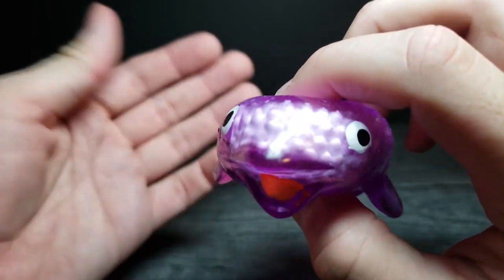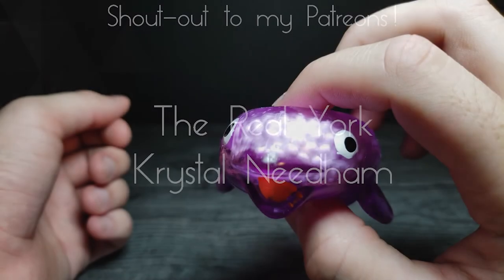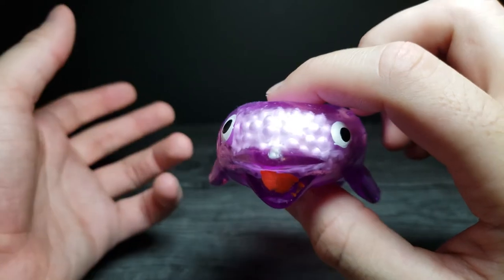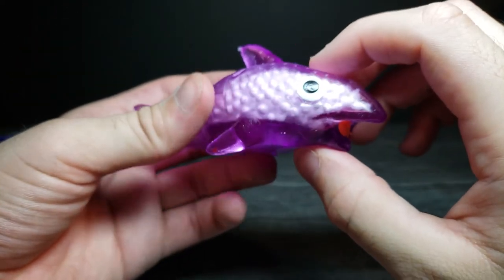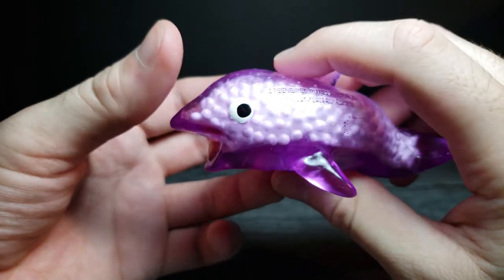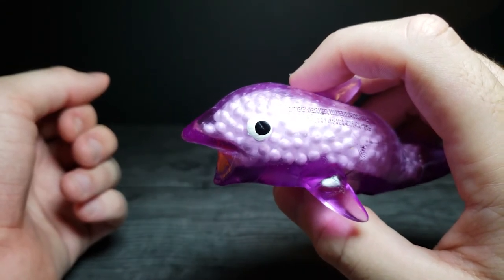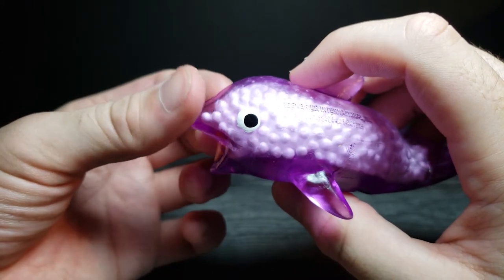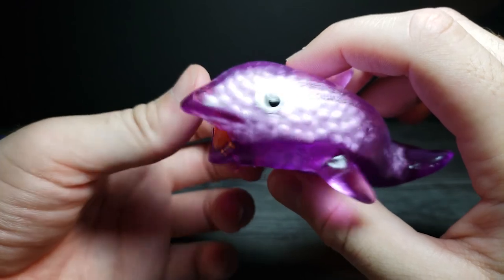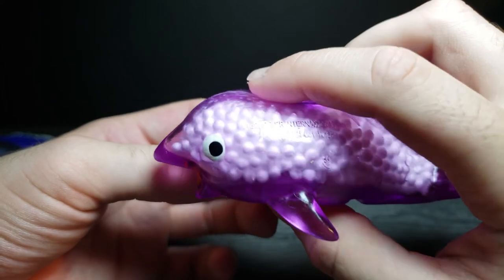A huge shout out to my Patreons — thank you guys so much for your support, you guys are awesome. If you enjoyed this video, don't forget to comment, rate, and subscribe. And a little bit of a channel update if you're still here: I recently picked up a little bit of part-time work, so I've been a little bit busy and preoccupied. I'm trying to push out videos every Saturday, and if not, Sunday to Monday.